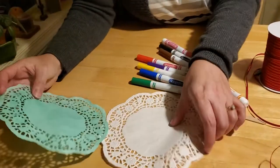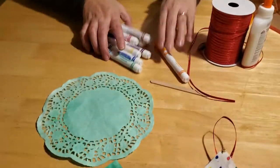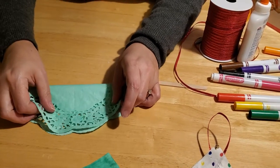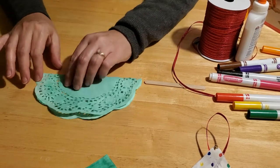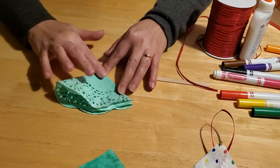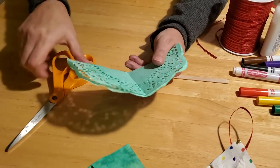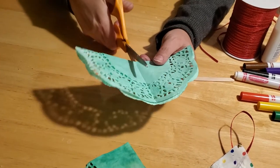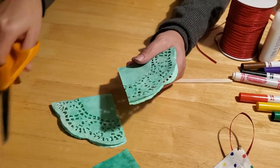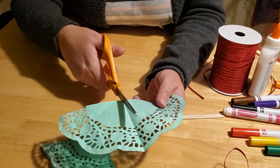So we're going to go ahead and make a tree with my green-colored doily, just for something different. The first step you need to do is fold your doily in half, and then fold it in half one more time so that you have a nice quarter shape. Then take your scissors and cut right along the fold lines, just like this. Then open your doily up and cut along the fold line one more time.